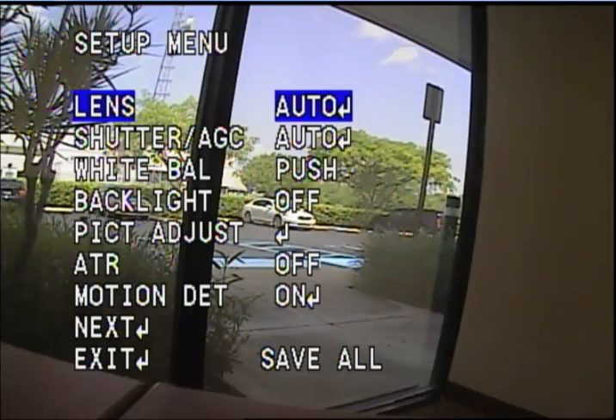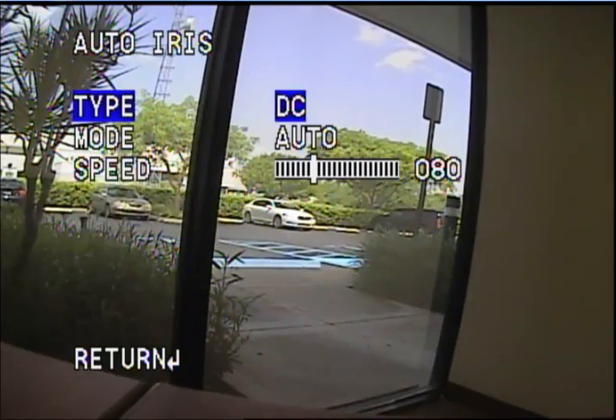Our first option is Lens. You have two options here: Manual, in which case it would use the AE Shutter — AE stands for Auto Electronic Shutter — and if you leave it in Auto, you're going to be using the AE Shutter plus the Mechanical Auto Iris. We're going to leave it in Auto and go into the submenu. If you see the right-hand side, there's an arrow pointing to Auto, meaning there's a submenu you can access. That submenu accesses the Auto Iris menu.